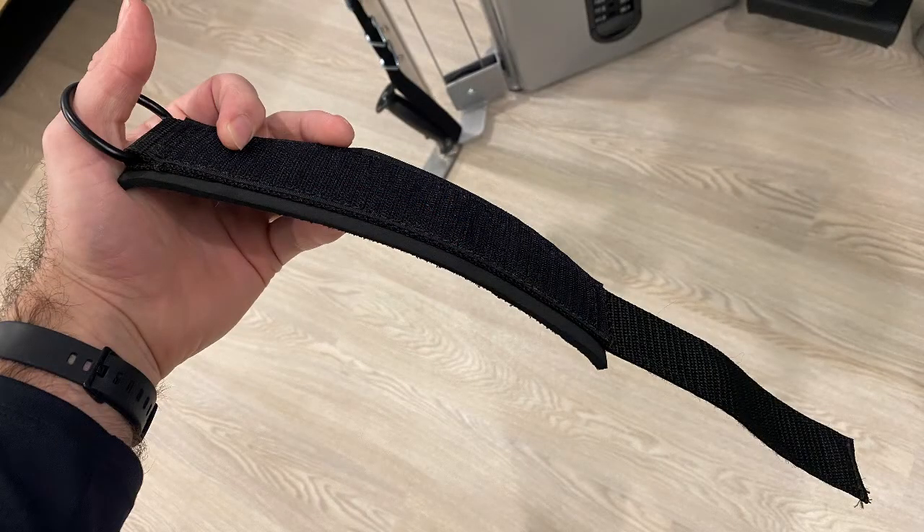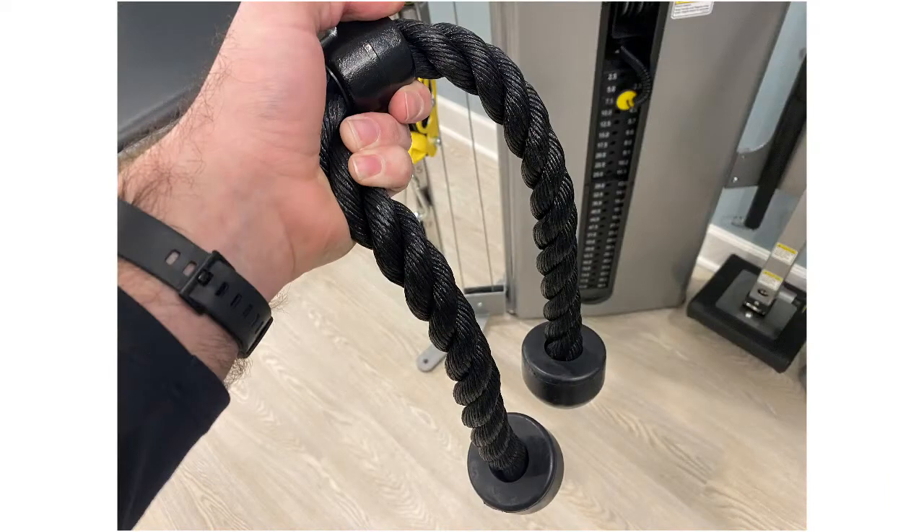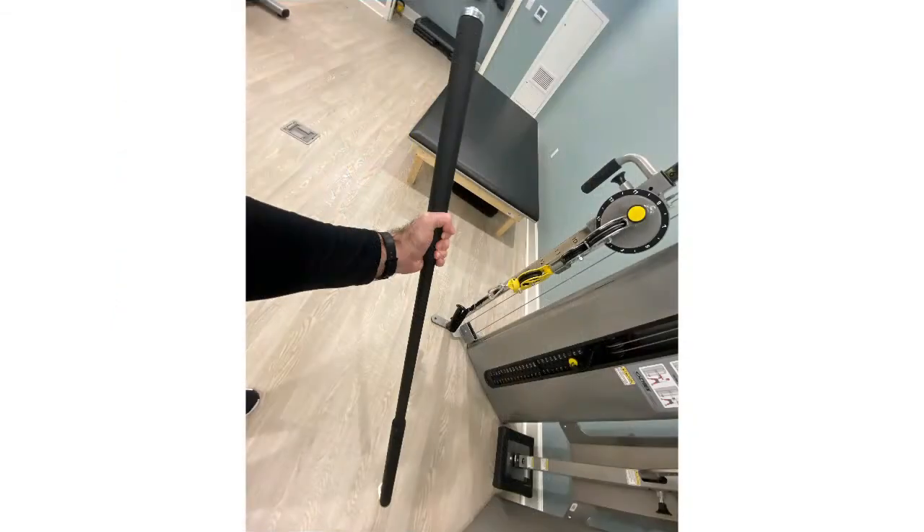The ankle cuff attaches to your ankle to perform many different leg exercises. There is also a triceps rope used for tricep extensions and cable curls, and a long bar that can be used for squats, deadlifts, presses, and rows. We won't be using the triceps rope or long bar in this video, but wanted to touch on them.